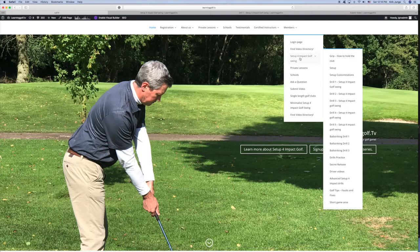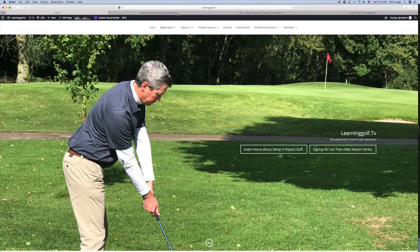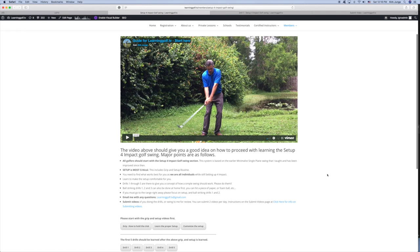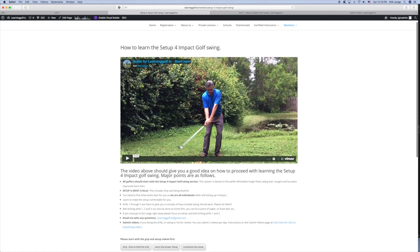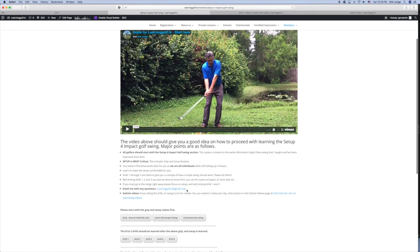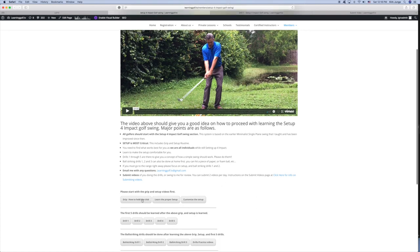Basically go to the setup for impact page — I have it already open here and this is what it looks like. This is the members-only section and it gives you first a guide for learning the system, how you should proceed. There's also a written part here. For most people you're going to have the most success starting with the grip.